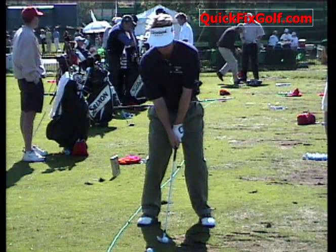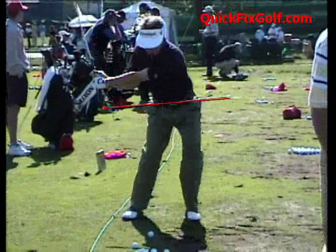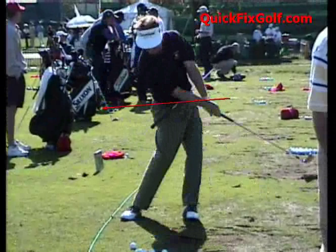Bobby Lopez here, quickfixgolf.com. Let's take a look at David Toms doing this drill — he's got a stick in his pants. Watch how he's going to turn. Whoever was holding the camera, it comes right back to exactly the same spot.